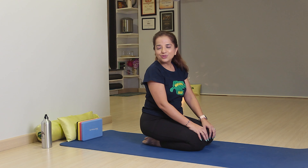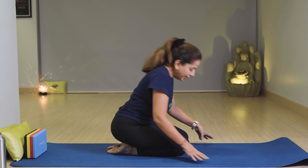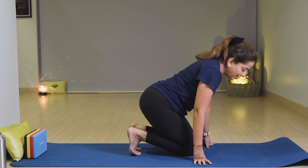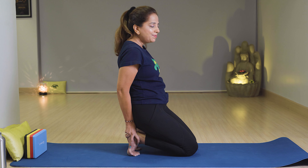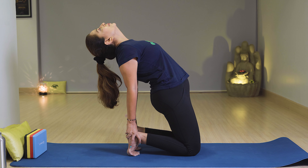Next is Ustrasana. Come into Vajrasana again and keep your hands on the ankles. Now lift your hips and stretch your neck muscles, opening your shoulders with breath in.